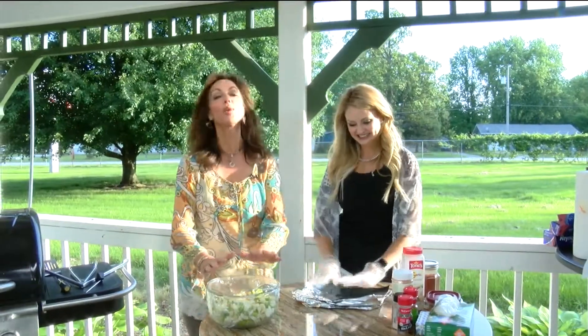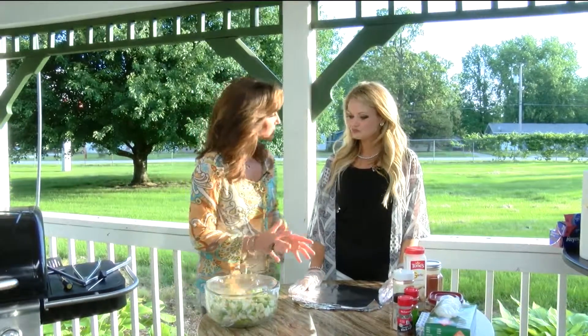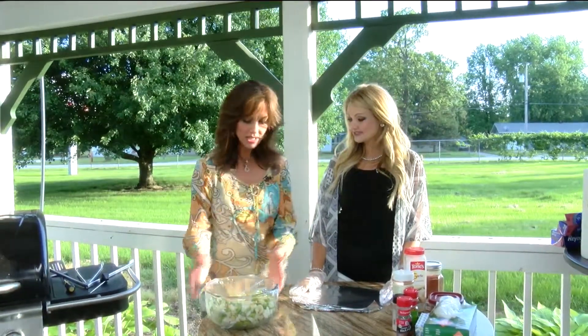Welcome back to Ozarks Fox AM everybody. We're going to show you a couple things that we're doing out here today. Now Kami, you've put this mixture together that we're going to grill. Tell everybody what we've got.